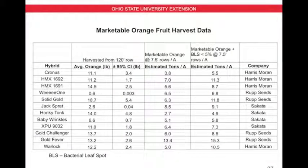Here's a chart that lists all 12 hybrids, their size, their harvest, and the seed company. A couple of things to point out: Wee One is the smallest fruit in the trial, and Solid Gold is the largest. In terms of tons per acre, Gold Fever was our highest yielder in this trial.